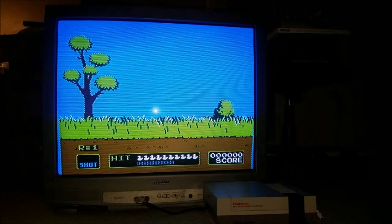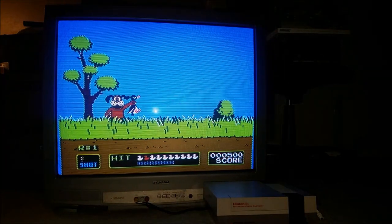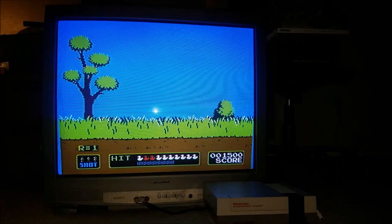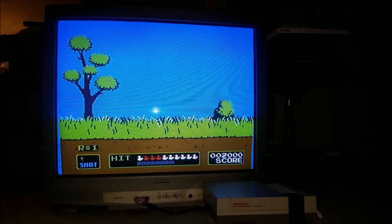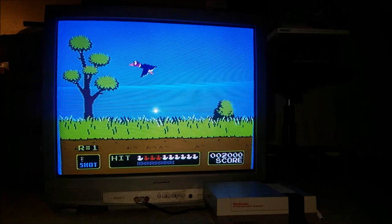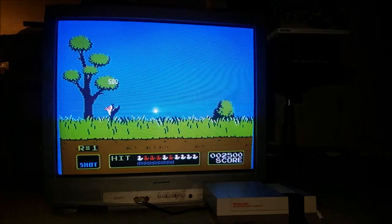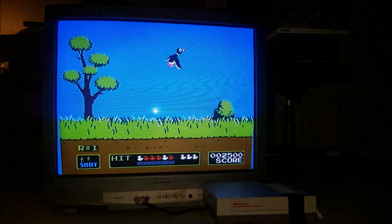I was looking for an original Nintendo because I lost my original Nintendo — my whole Nintendo collection. I lost my storage unit. So I wanted to find an original on eBay. The sad thing is a lot of those are refurbished, but I lucked out and found an original that hasn't been refurbished.